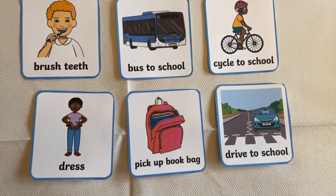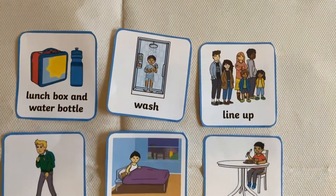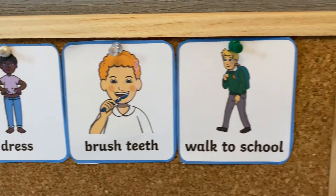Simply cut out the pictures and laminate them if you wish and stick them in a place which is convenient for you, such as your child's bedroom or the kitchen. You can put them in the correct order that works for you. By allowing your child to follow this timetable, it can create more structure for your mornings, enabling them to develop a routine.